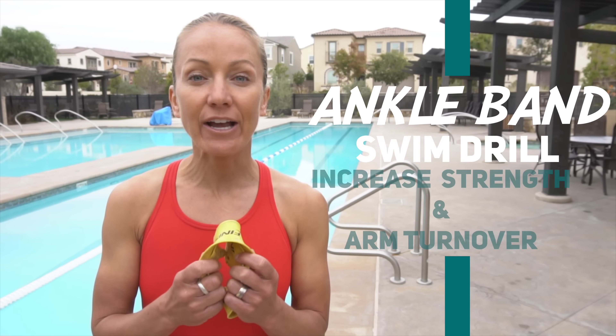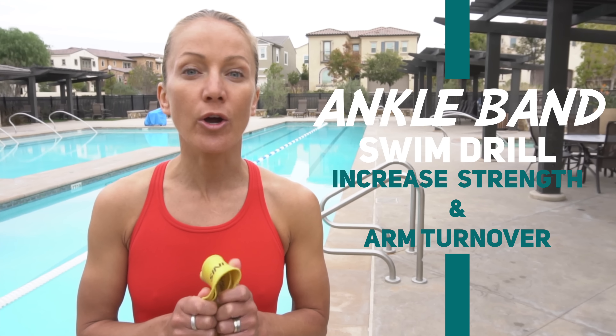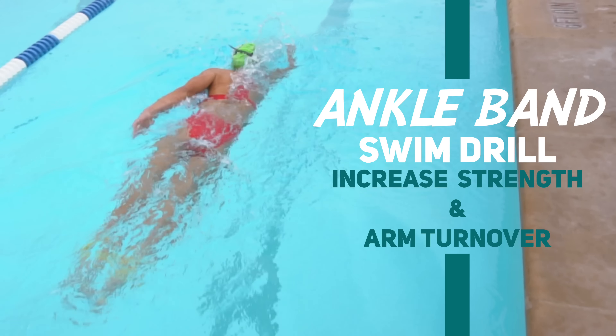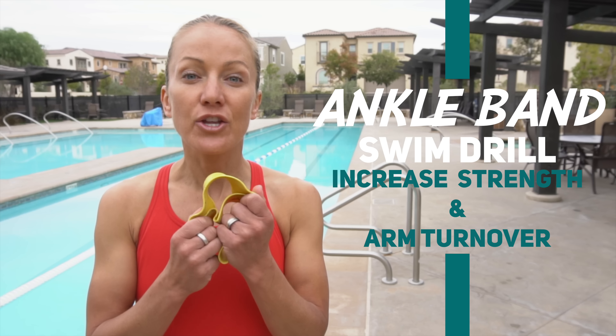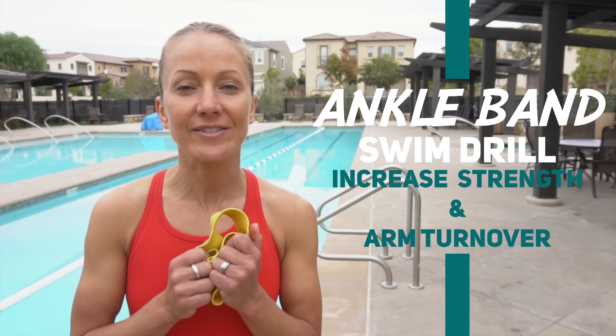This drill involves tying up your ankles so that you're only swimming with your arms — no pull buoy between the legs — focusing on strength and arm turnover. If you don't have one of these, you can actually use the inner tube of a cycling wheel.